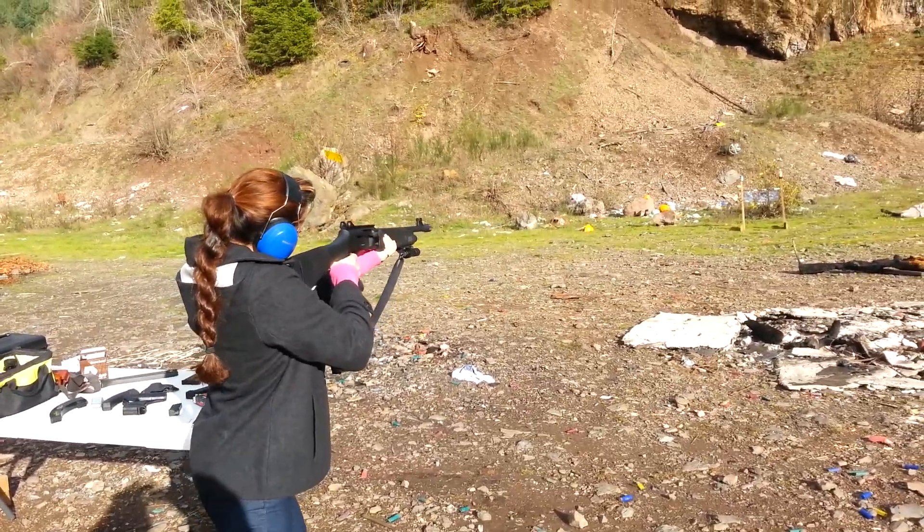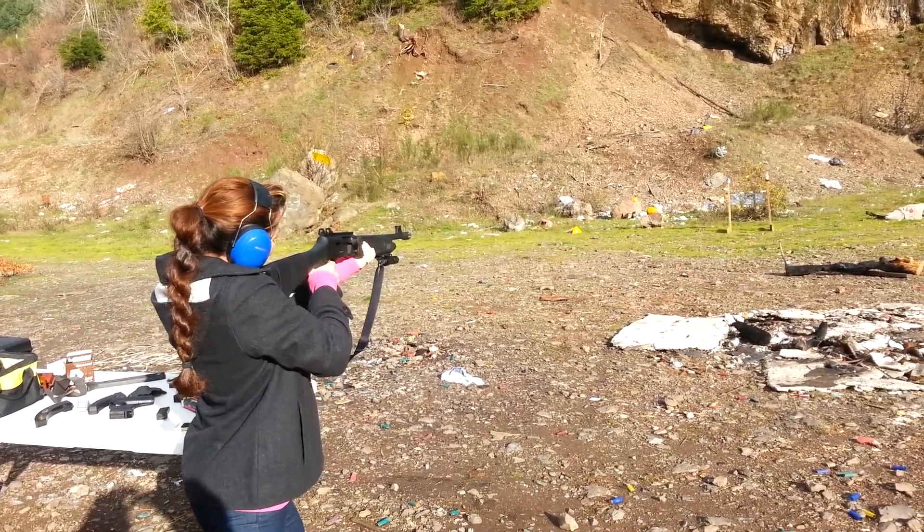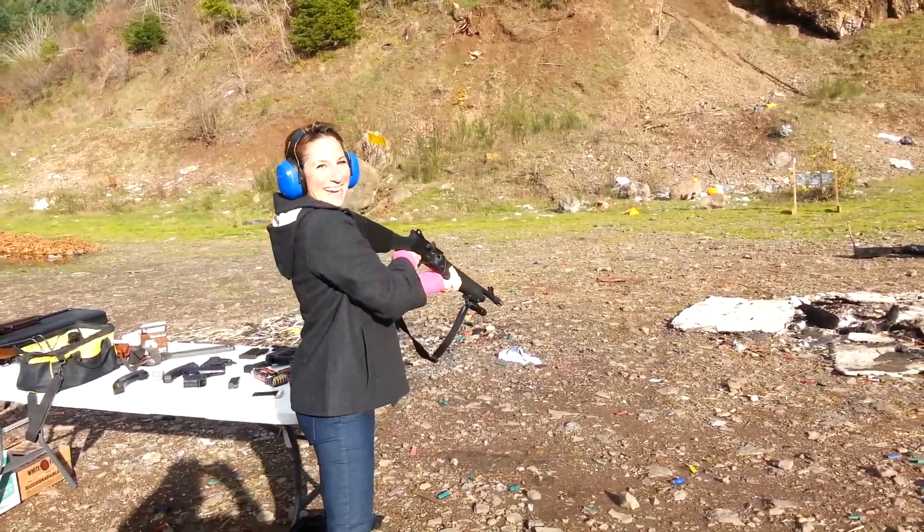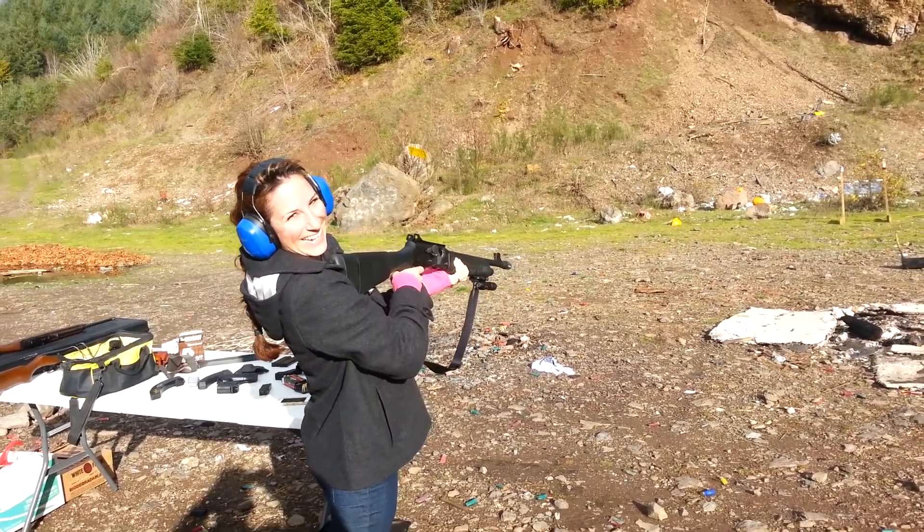Genevieve Ruth, 3 inch, 12 gauge. That's big isn't it? It's big.